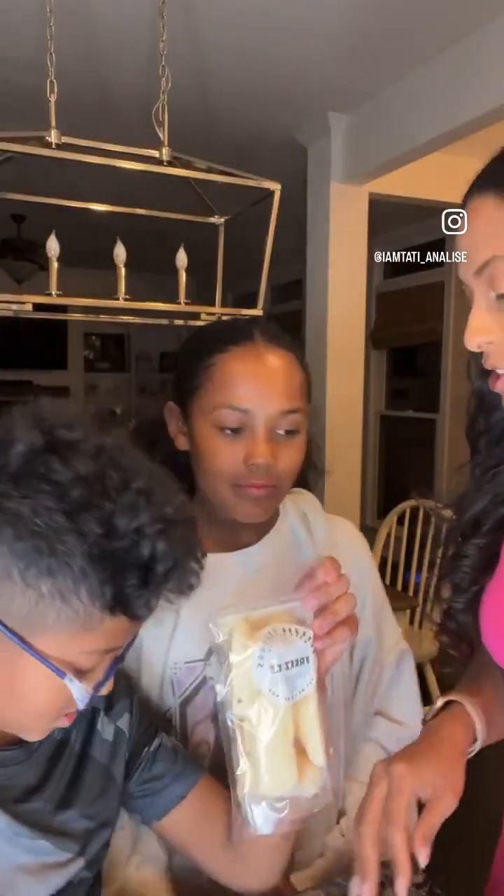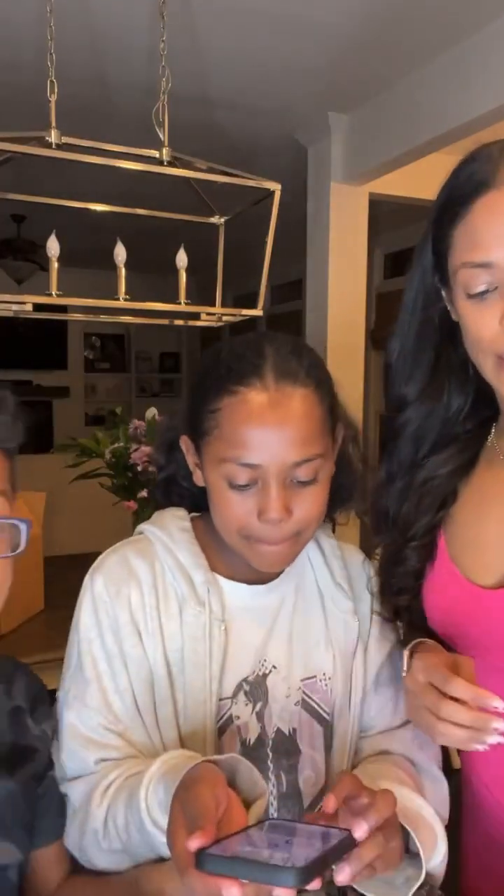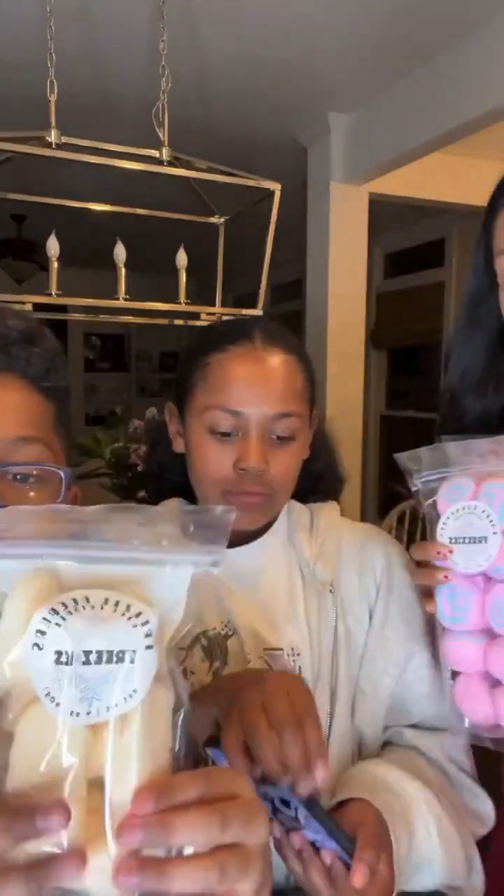Before we open anything, we've got to take a picture for the girl, okay? Can you open this so we can take a quick selfie with all the snacks? Camera time! Again, we are unboxing Freezy Treats! We're just going to take a quick picture.